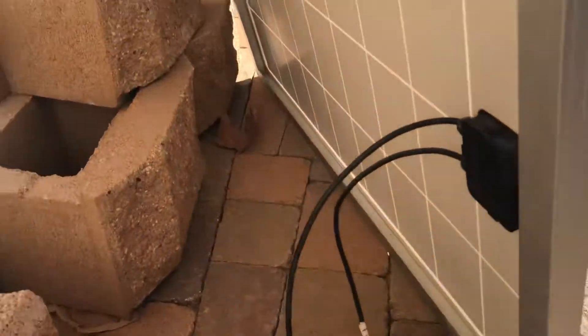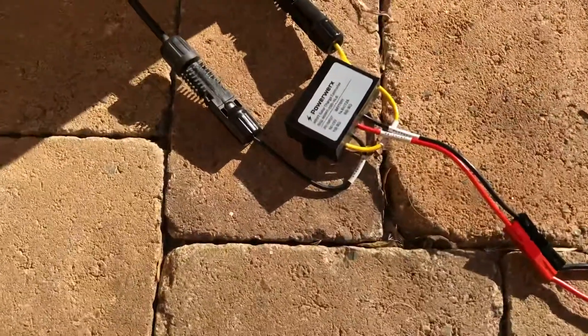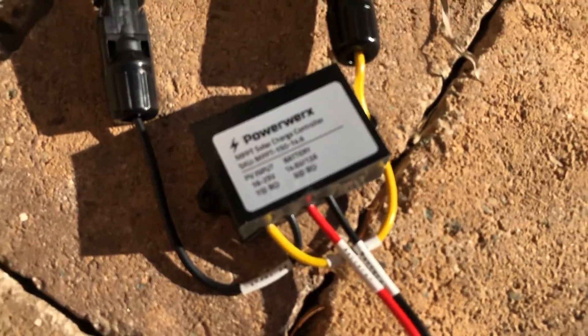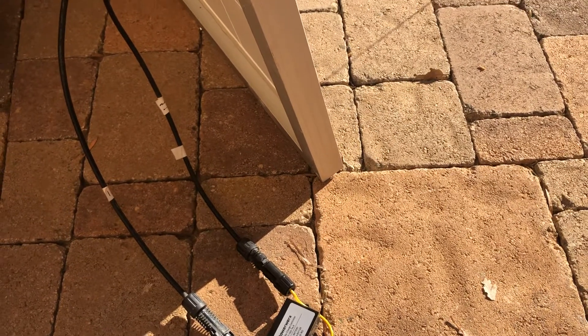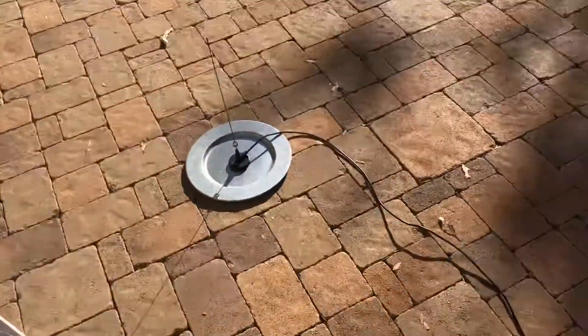This particular solar panel, which is a Renogy, puts out about 20 volts, and that's converted down to 14.6 volts, which is a good voltage for charging lithium batteries. It's also a good voltage for that radio over there — the 25-watt radio.